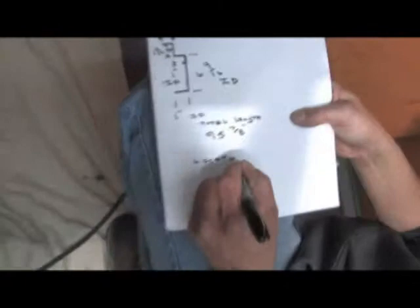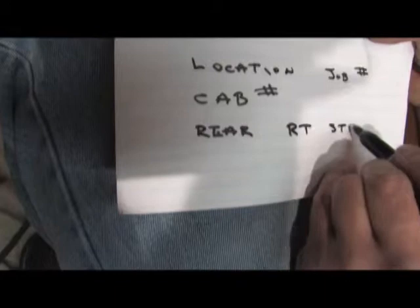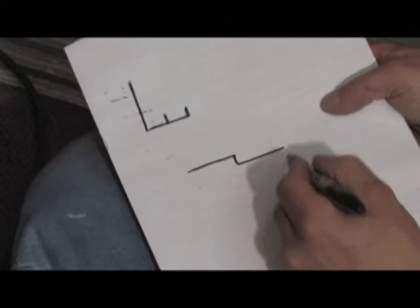Make a note on the bottom of each drawing telling you the cab location, job number, and the part name. Have your supplier mark the pieces the same way so you'll know where they go once they arrive.